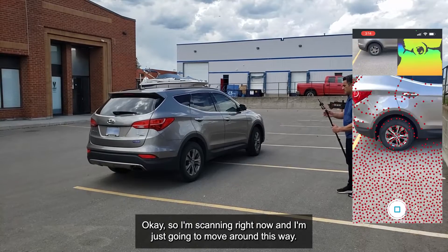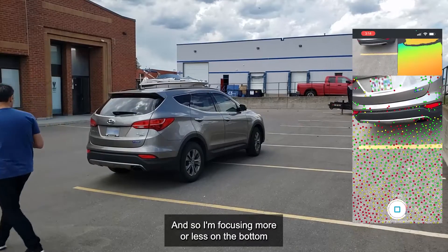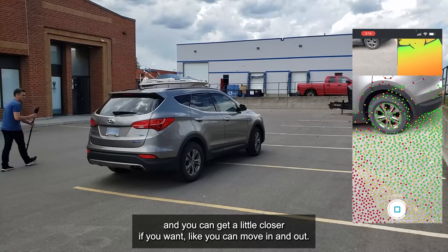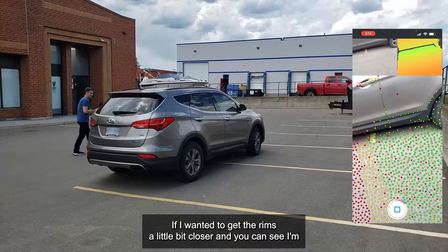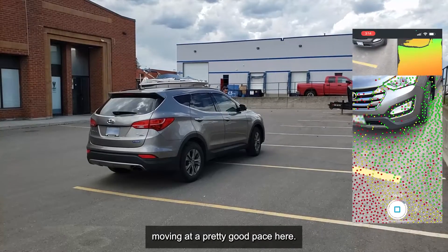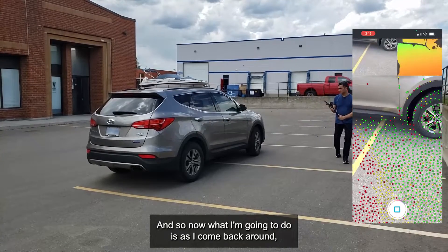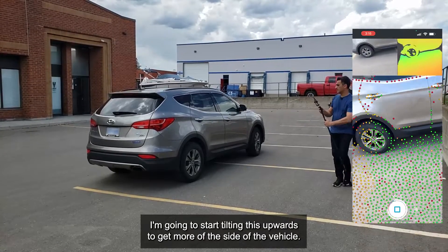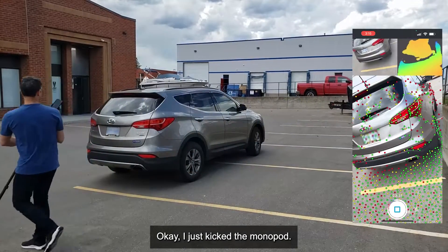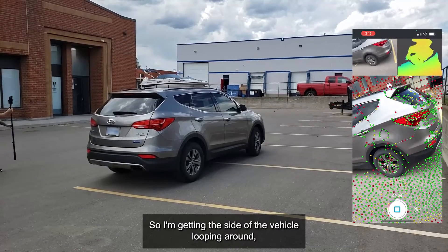I'm scanning now, positioned to get a lot of the ground, focusing on the bottom of the vehicle. You can move in and out — if you want to get the rims a little bit closer, you can. I'm moving at a pretty good pace. As I come back around, I'm going to start tilting the monopod upward to get more of the side of the vehicle. I've got plenty of overlap — I just kicked the monopod, not ideal, but it'll be fine.